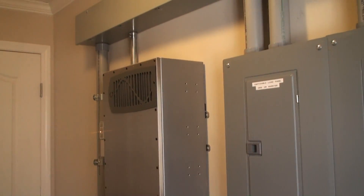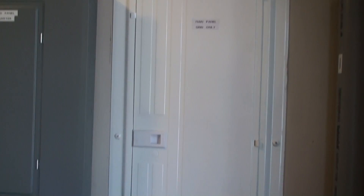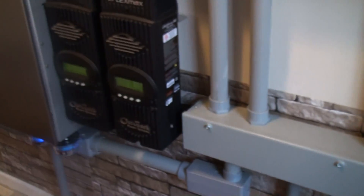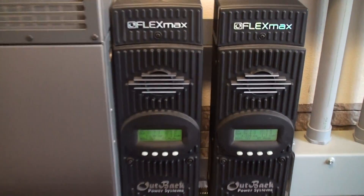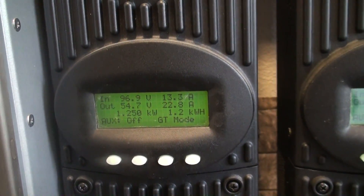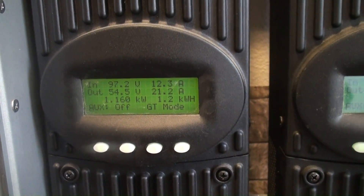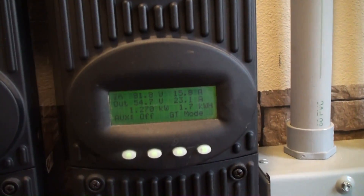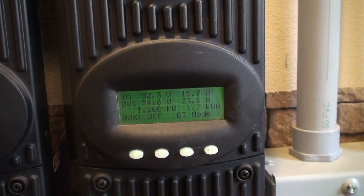Now I'm inside. This is our Outback Radian system. There are two charge controllers — the two arrays come into these individual charge controllers. One array is currently producing 96 volts at 13.3 amps, and the output going down to the battery bank, which is being utilized by the inverters, is 54.5 volts at 21 amps.